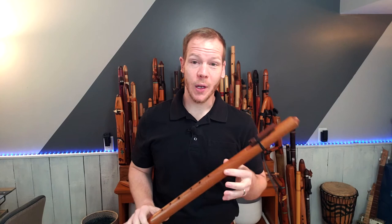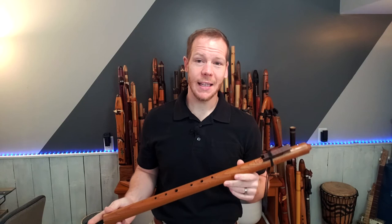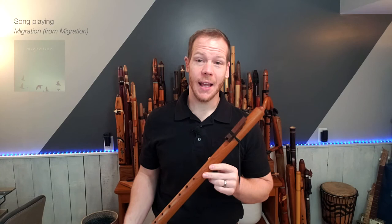I love to record with this — it comes through very clear. As a matter of fact, I used this on the title cut for Migration, a CD that came out in early 2019. You'll also hear an E major transverse flute in that particular piece.